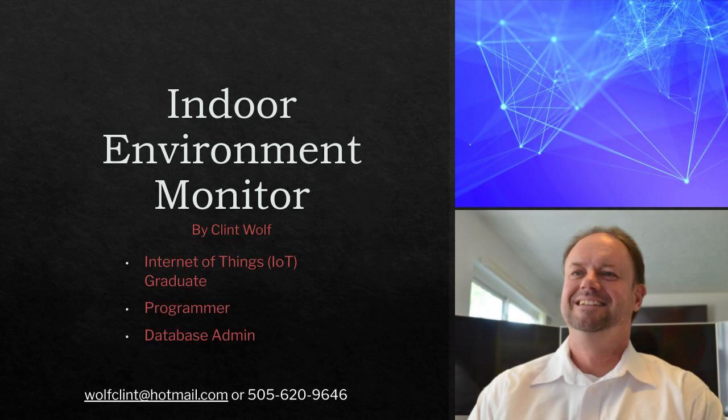Good morning! My name is Clint Wolfe and I appreciate all of you coming to our Capstone event and giving us the opportunity to present our projects. My project is an indoor environment monitor. This system will measure dust and particulates, air toxins, and temperature.